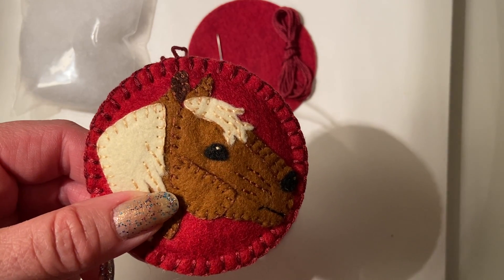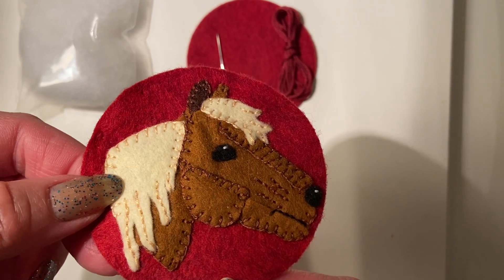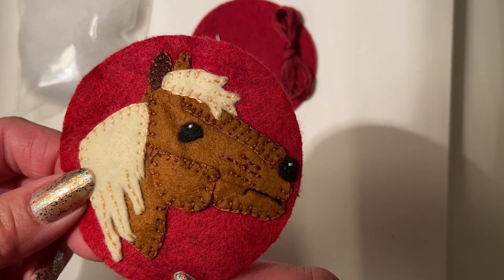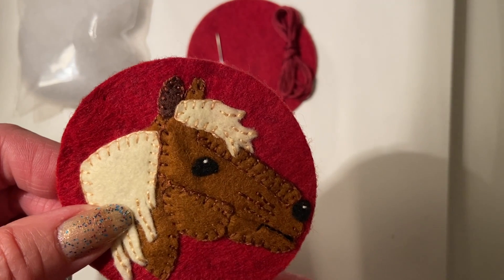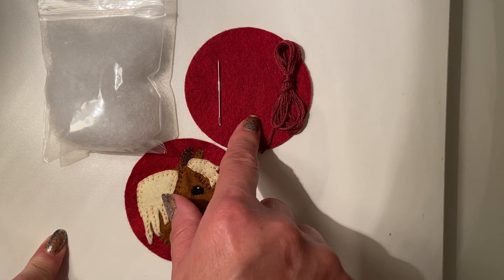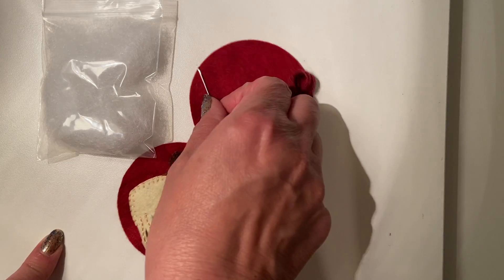So how are we going to get to that point? In video number two we did our stitching, and I've finished stitching our horse face since that video. This guy is now all ready to go — he has all of his stitching and all his little details. Now we've got to get the back. Back in video one, I had you set aside the second red circle, this little bundle of floss, the little baggie of stuffing, and of course we need our needle.